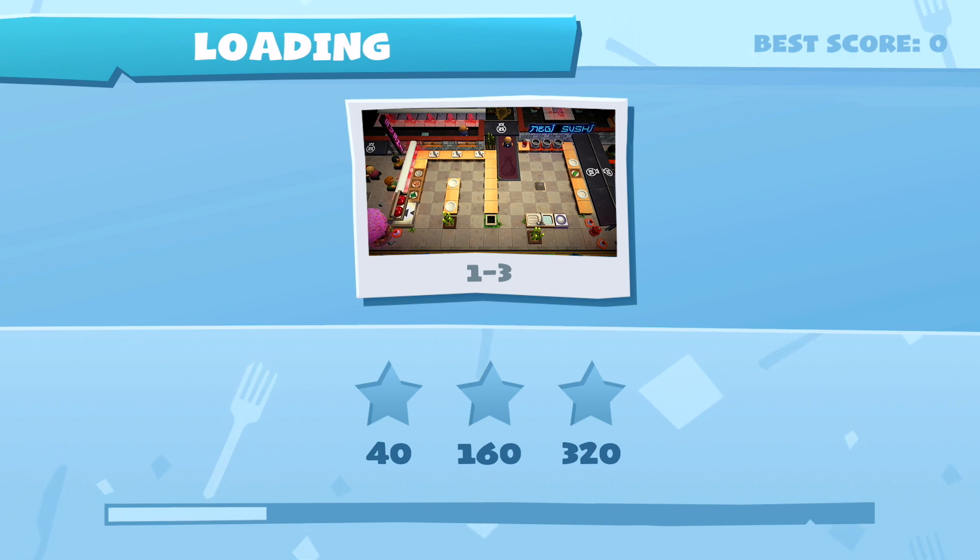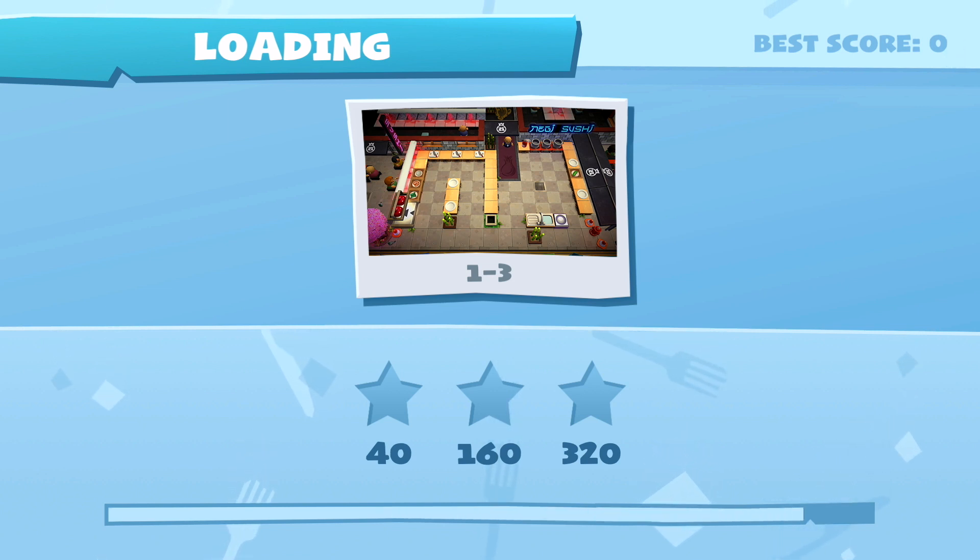I'm gonna three-star this level. It looks like there's rice on the right, and chopping stations on the left.